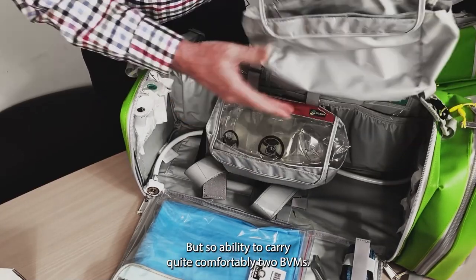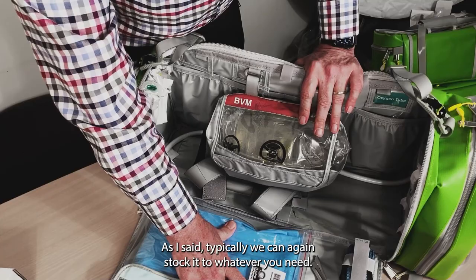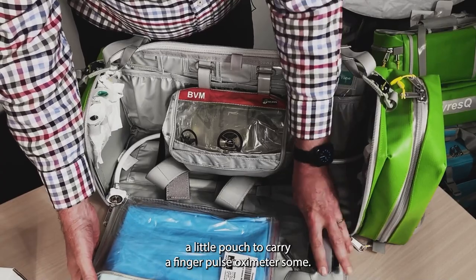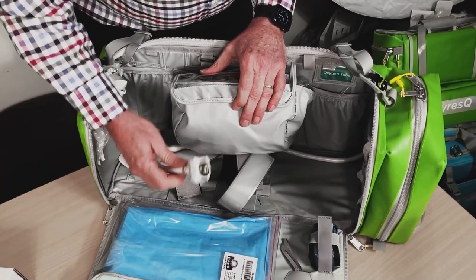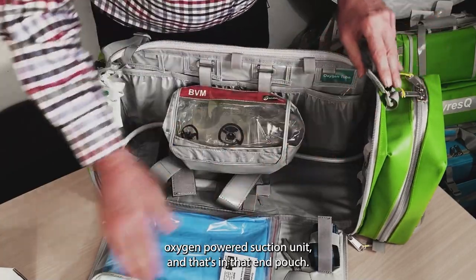The ability to carry quite comfortably two BVMs. We can stock it to whatever you need. Room for linkets on the side, a little pouch to carry a finger pulse oximeter, some shears. Really designed to carry whatever you want. We've also got it fitted with our Nevac oxygen-powered suction unit, and that's in that end pouch.